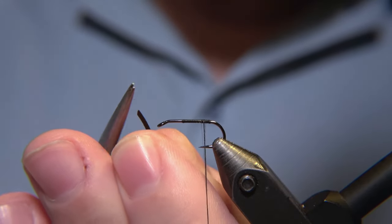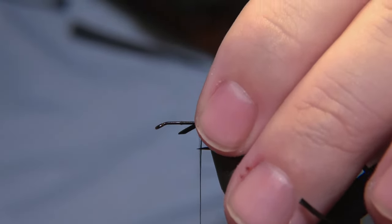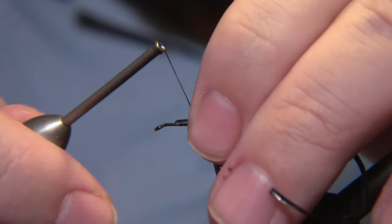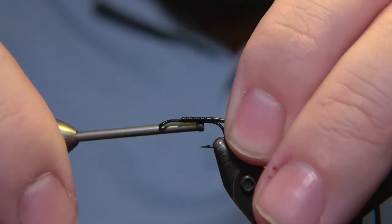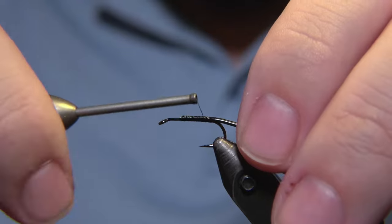We'll start preparing the venal rib. I'm cutting it at a 45-degree angle to try to make it easier to catch it down with the thread. Sometimes it works, sometimes it does not work, but we'll catch it down like this.